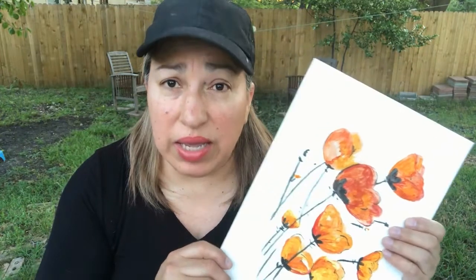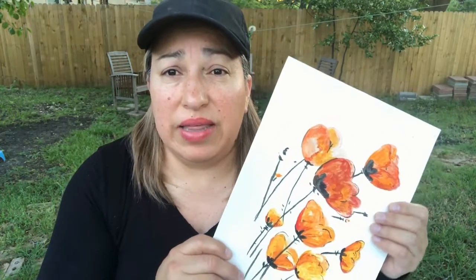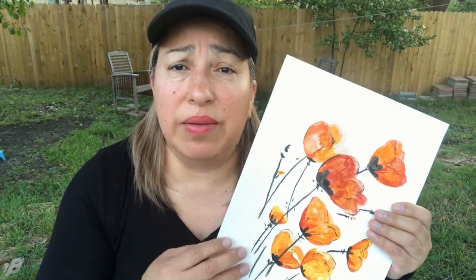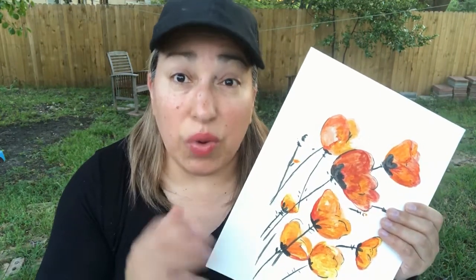I wanted to remind you that this Sunday is Mother's Day, and I wanted to work on a project with you so you can make your mom something very special made from your own hands. One of the first things I wanted to show you is a project to color and paint. Maybe you can get an adult to help you do this for your mom, your grandma, or somebody special in your life.